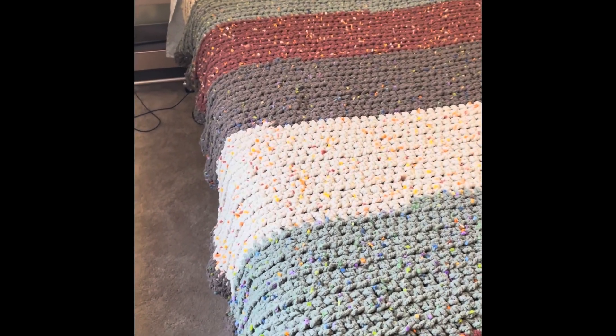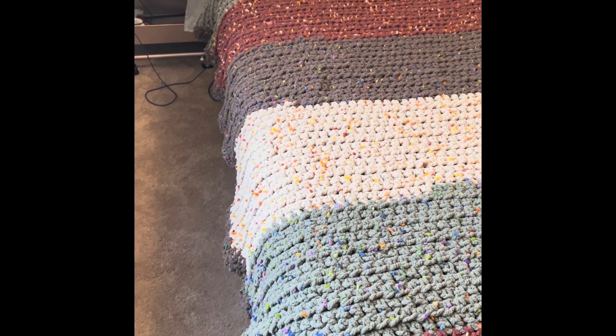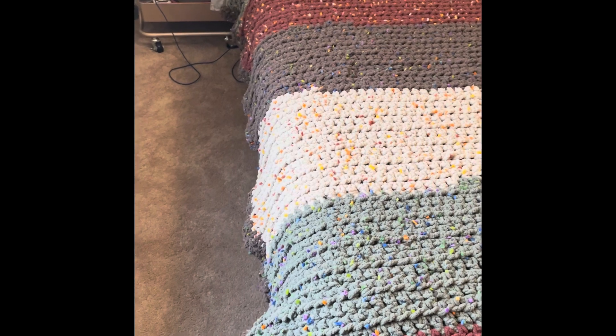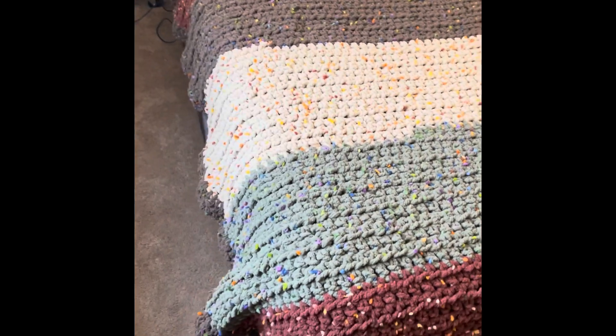Here is a quick video to show you guys what the blanket looks like. I can't hold it or show you in a better light. This is pretty much it.